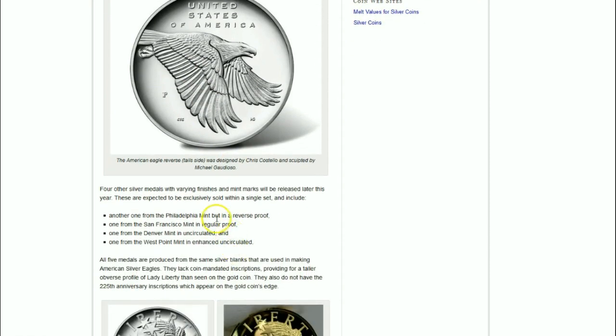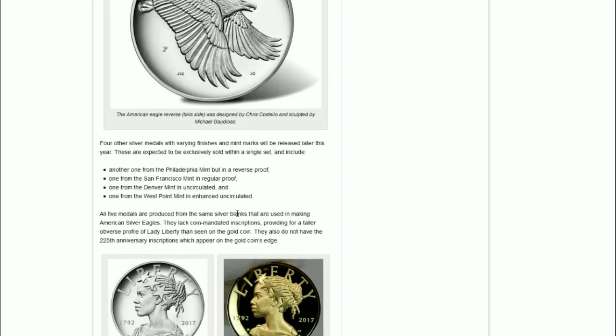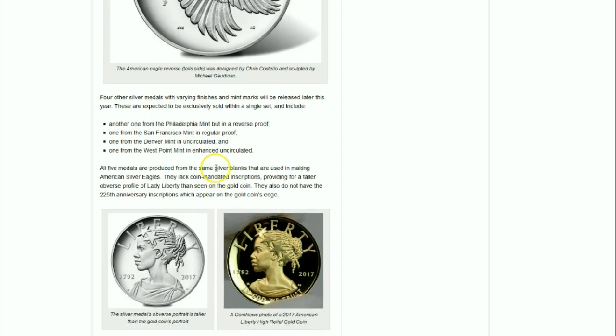Four other silver medals with varying finishes and mint marks will be released later this year, and those are expected to be exclusively sold within a single set. Another one from the Philadelphia Mint in reverse proof, one from the San Francisco Mint in regular proof, one from the Denver Mint in uncirculated, and one from West Point Mint in enhanced uncirculated.